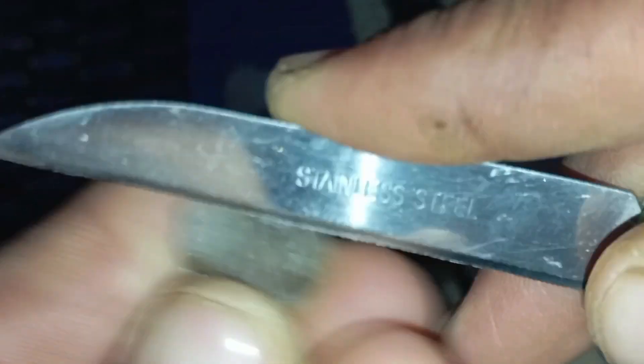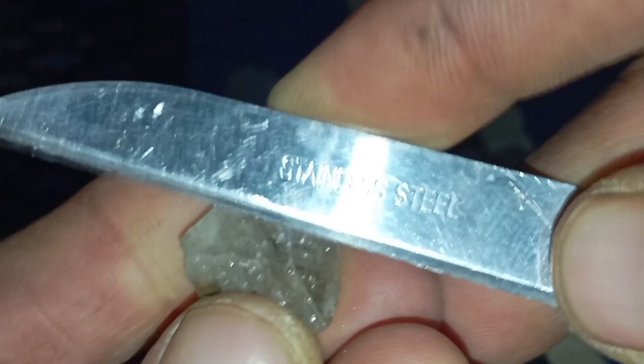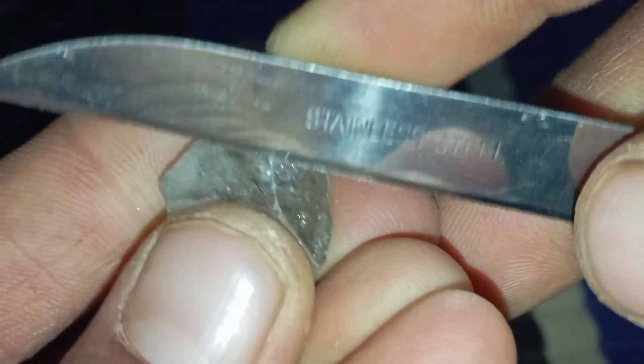Conclusion: the scratch test can give a quick clue, but it should never be the final method to identify a rough diamond. Because of the risk of damage and false results, it's best to combine multiple tests or consult a professional gemologist.